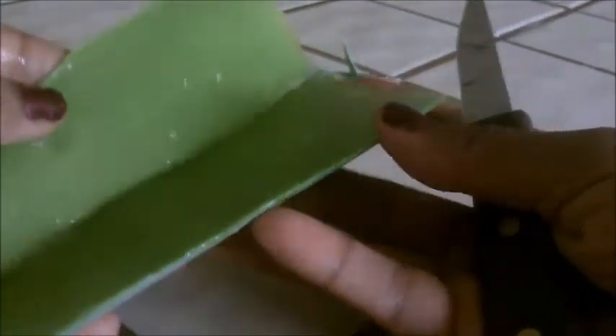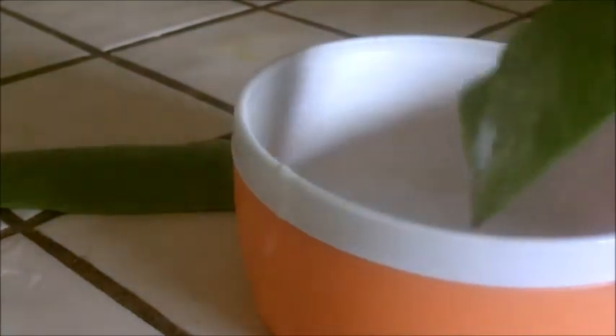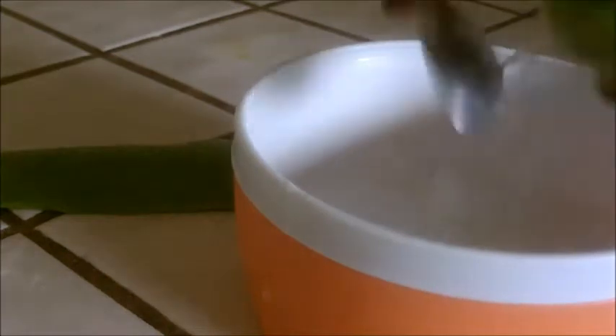There we go — all the way down. And then, this beautiful aloe vera. Isn't that beautiful? Look at all that. I'm going to scoop up the aloe vera and scoop it into the bowl. I'm going to show off my tool — I'm sure there are better ways, but this is my way. This is how you scrape it off.